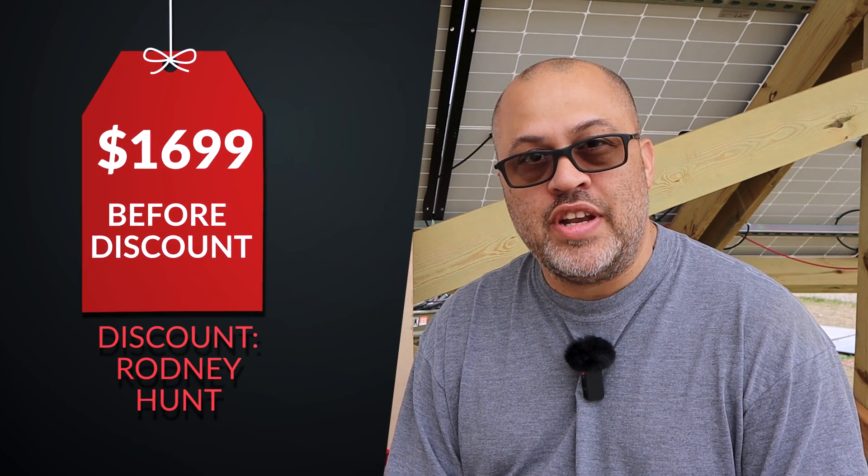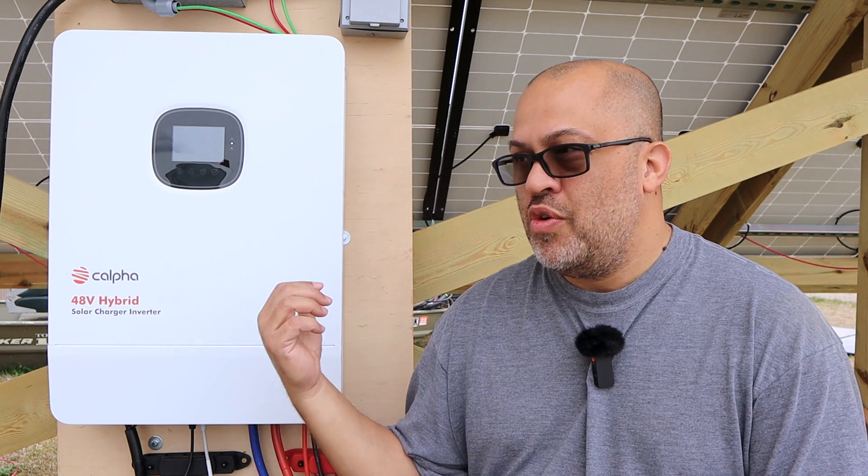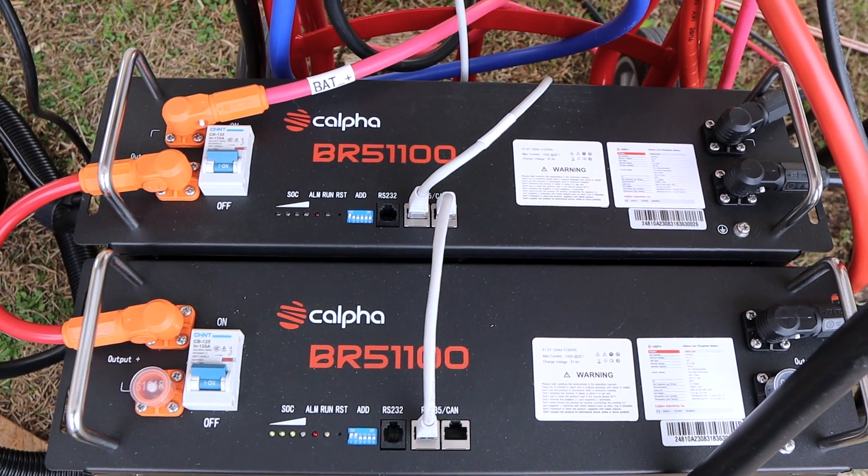We're going to be talking about residential 120/240V, because that's what I'm going to be using. For all of that, this thing comes in at $1,699 — that's the starting price. I have a discount code, Rodney Space Hunt, which I'll leave linked below — you can get $50 off any order over $200. They also seem to be running a lot of their own discounts. I think they're throwing in a free panel or two right now when you order one of these, and same deal if you order batteries.